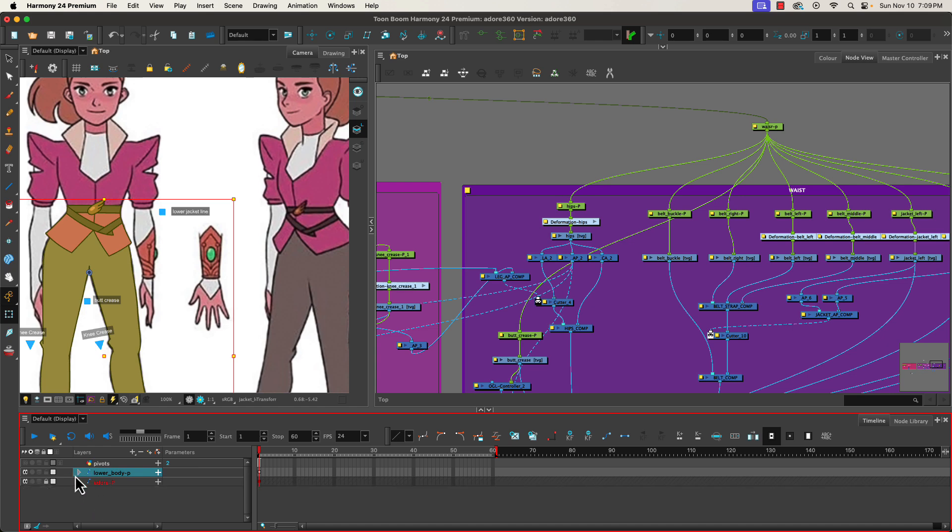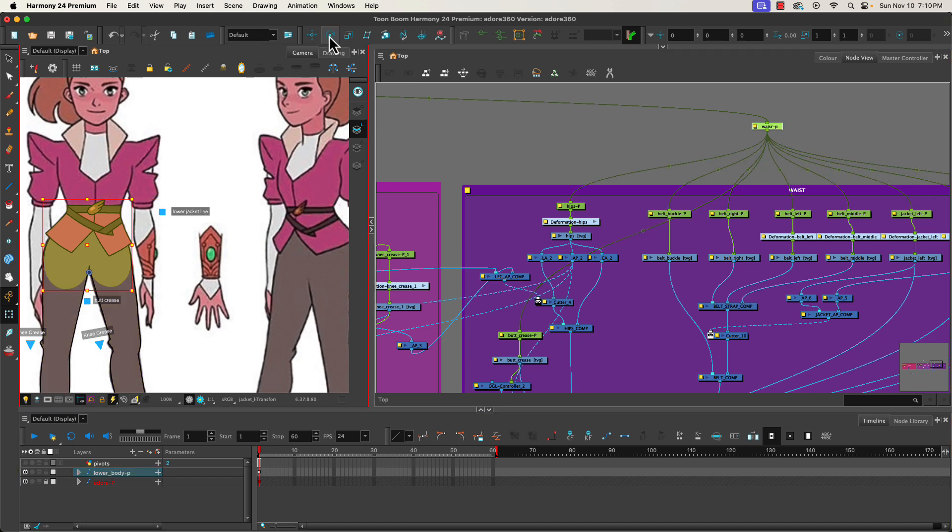The advantage of setting that up is I can now select that peg and it selects everything. There's one thing I didn't get into it — crease — which is going to be under the waist. The reason I did this is to clean up so when I'm looking at the timeline I can just have a single layer, making the selection process much easier. Then we'll have an upper body peg, a head peg, and subgroups within it, the same way we do with our waist, legs, and arms — and then a whole character peg and a scene peg.